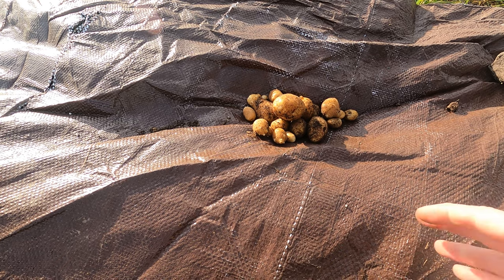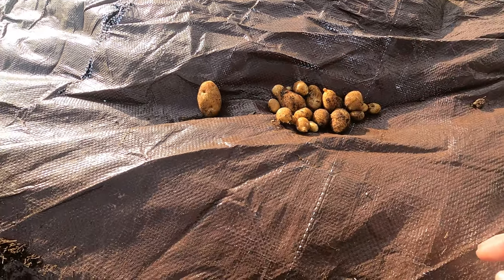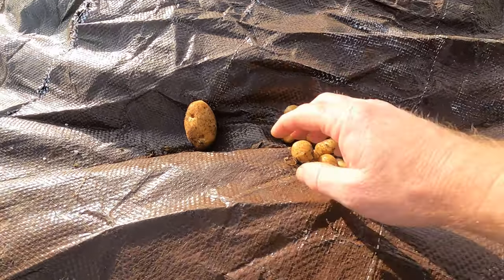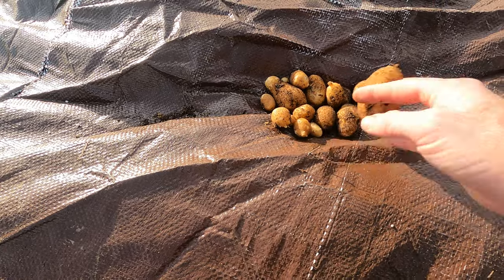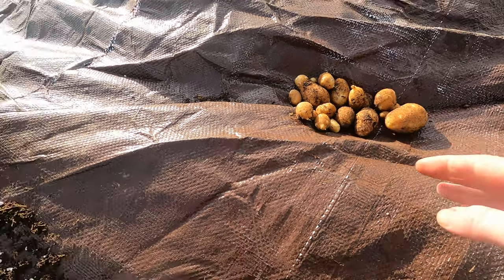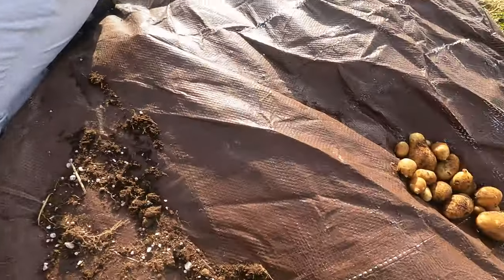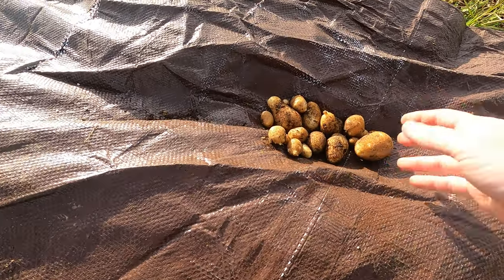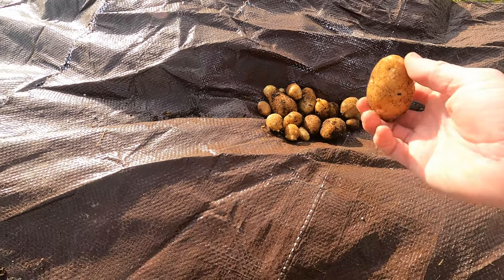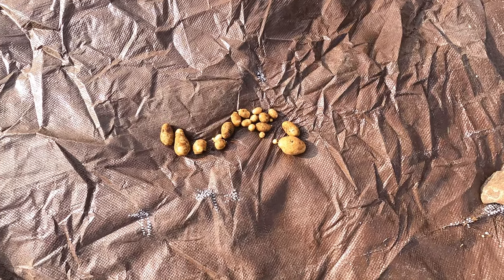Maybe early next year we can do it for a spring planting, and maybe that's what we should have done in the first place. Let me know in the comments if you guys are good with potatoes and have grown them before — what we did wrong here. We've got decent dirt and there's plenty of room for them to grow. I see people talking about growing them in containers all the time, so let me know what we could do to improve the harvest next year.